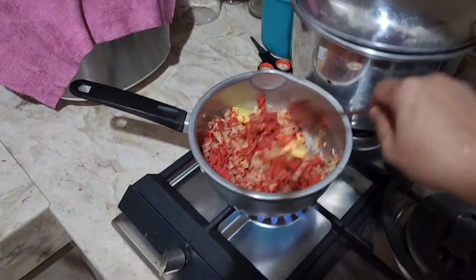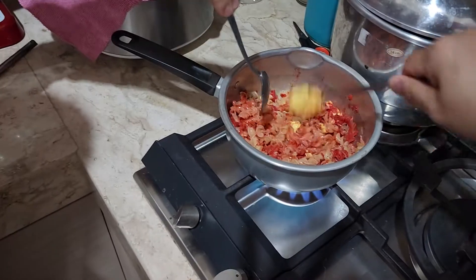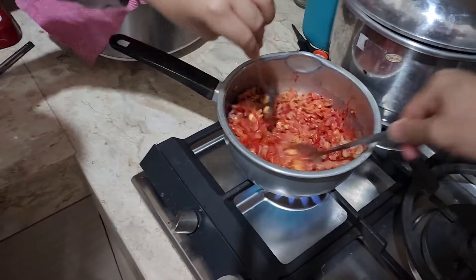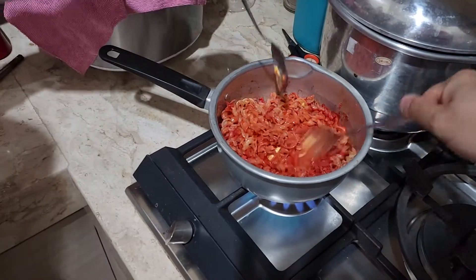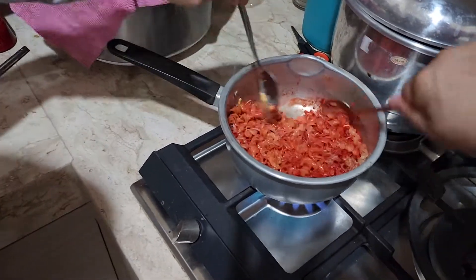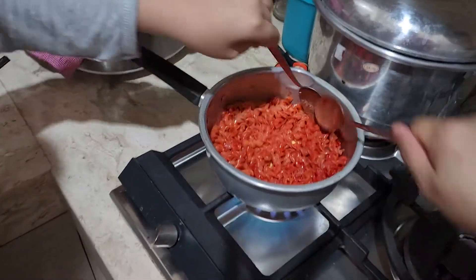We are now stirring the macaroni in. It will be super cheesy. This is more redder than my expectations. Stirred up more, redder.